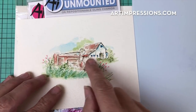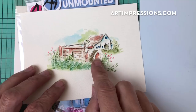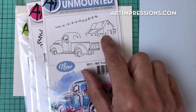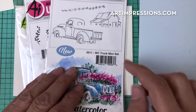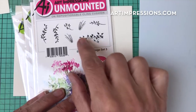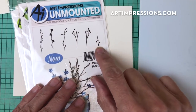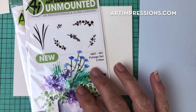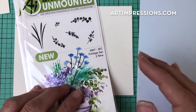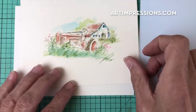We're going to put the barn into the background. You can use any structure in here — a little cottage or any other little structure. I'm using the barn from the truck set. I'm also using the grass from Foliage Set Three, this one that goes to the right. Then from the Fall set, this little berry stamp, and from the foliage set this little ivy vine that goes to the right, and from the original foliage set the little tiny grass.